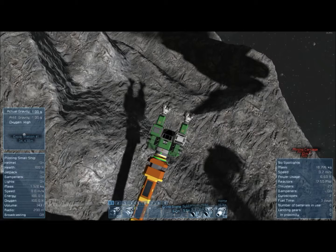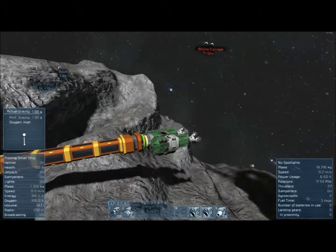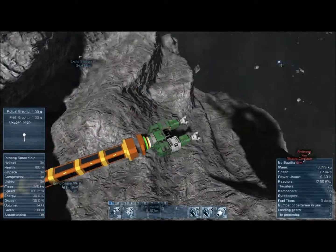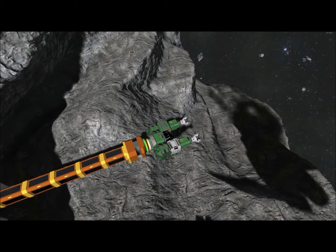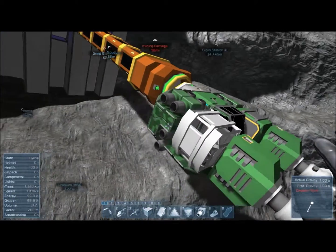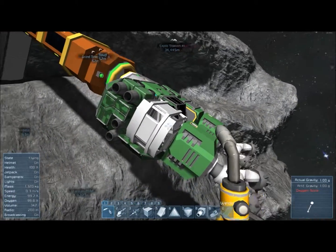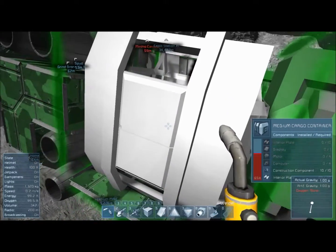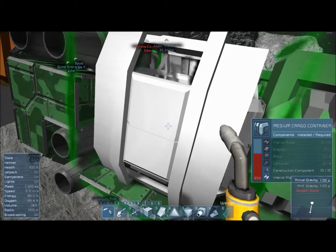Hey guys, this is Ananus with Ananus Gaming, back in our solo let's play survival of Space Engineers. I'm noticing something — suddenly our container is incomplete. What the heck happened here? It needs computers, motors, displays, and interior plates.